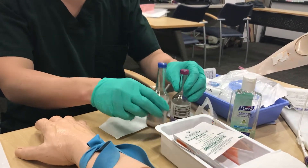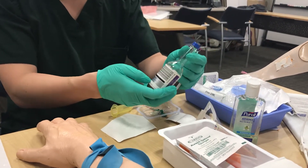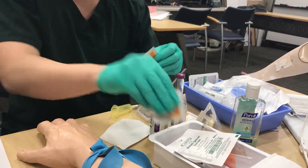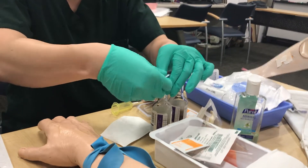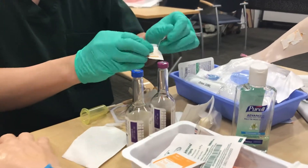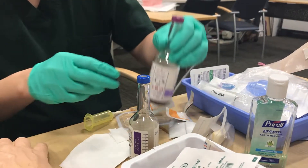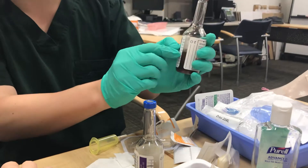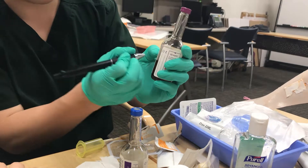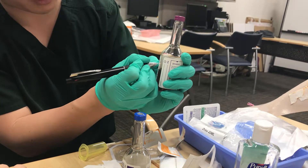Grab your bottles and make sure you know which one is aerobic and which is anaerobic. The blue one is aerobic, so you do that first, and anaerobic second. Clean the tops of the bottles — scrub for 10 to 15 seconds — and don't leave the alcohol pads sitting on them. Then use a pen to mark where your 10 cc level would be on the bottle.